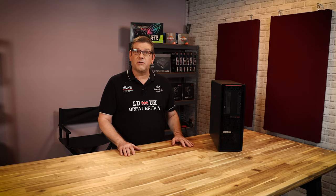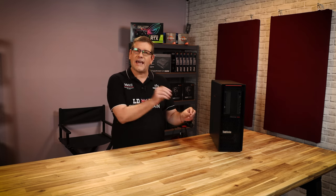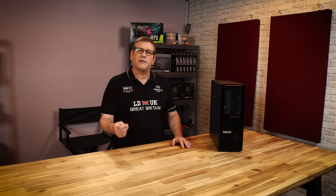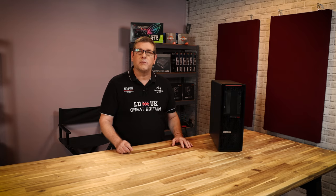Hi everyone, I'm Mike from the Media Man Studio Review. On our channel we like to bridge that gap between the creative content and the technical requirements. We like to give our viewers information so they can make informed decisions when they're purchasing equipment for their studios.